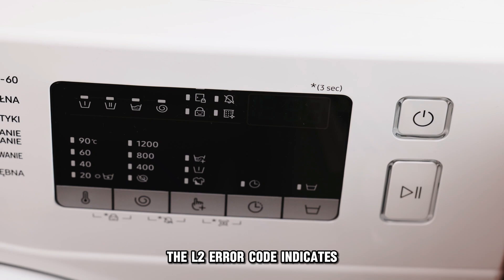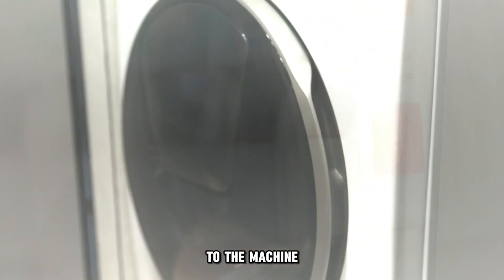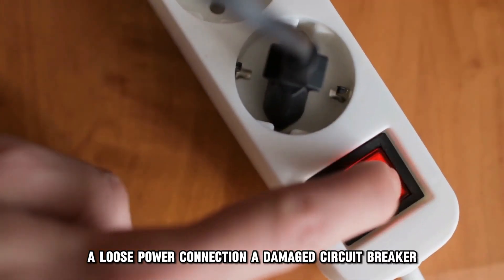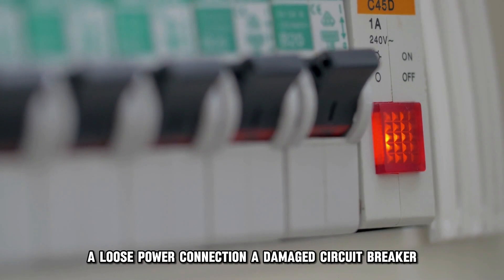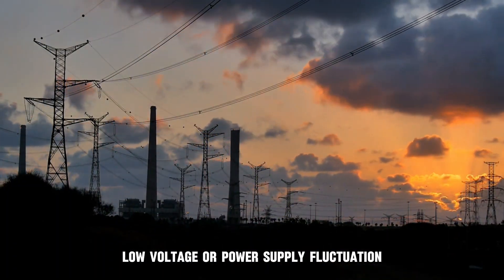The L2 error code indicates that there's an issue with the power supply to the machine. The following are some of the common causes of the error: a loose power connection, a damaged circuit breaker, low voltage, or power supply fluctuation.